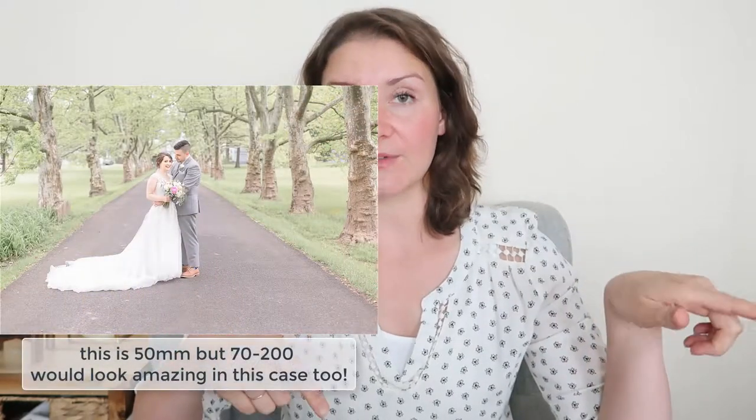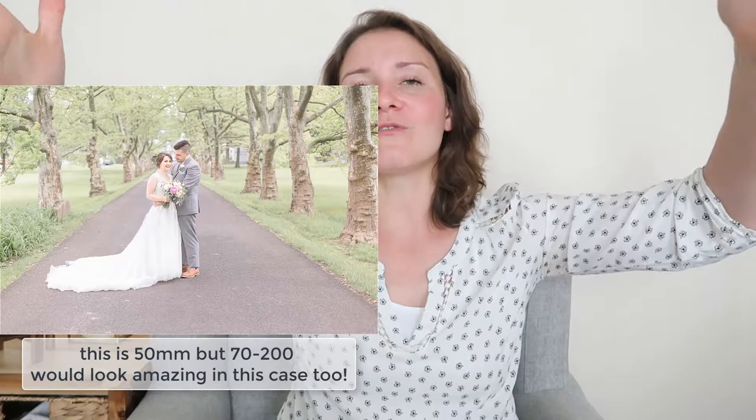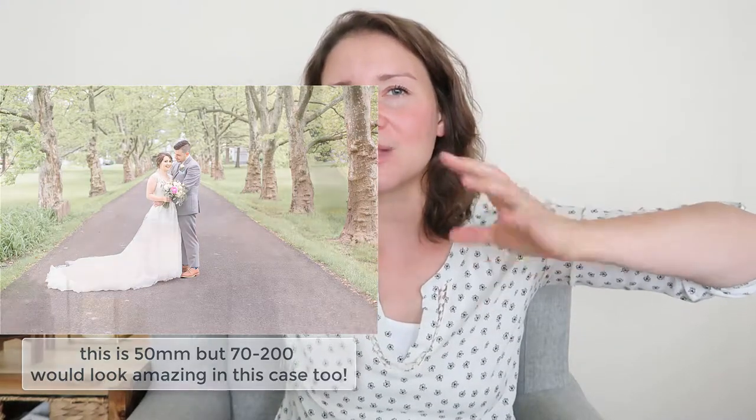If I need that background to come closer to my bride and groom, I would use the 70-200. Another case is a beautiful alley of trees — using the 70-200 is very fun because all of the trees are stacked up right behind them and it looks very pretty. Even though I love the look with the 50 as well, it's very different from the 70-200. So if I have it with me and it's easy to grab, I would use it too. But for the most part, the 35 and 50 are my best and favorite lenses to use during portrait time.